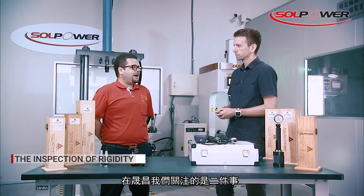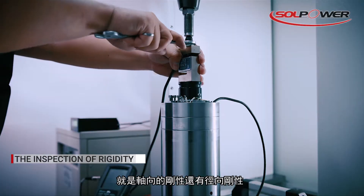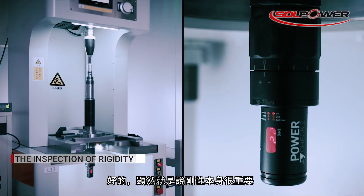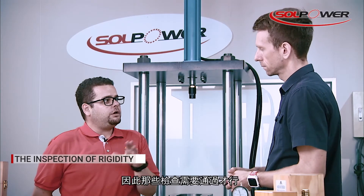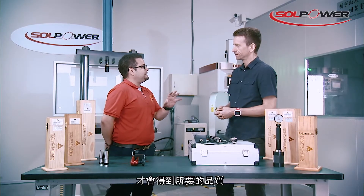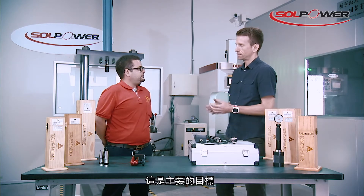At Solbauer, we have to focus on two points: axial rigidity and radial rigidity. These are very important because they have a lot to do with the quality of the workpiece being worked on. Those axial and radial inspections have to pass our measurements in order to ensure our customers get the quality that is required. That's the main goal.